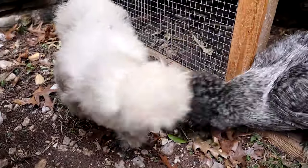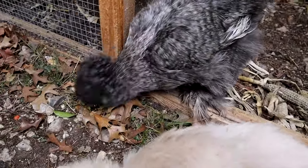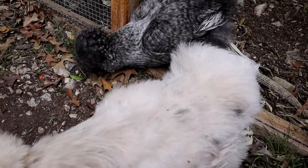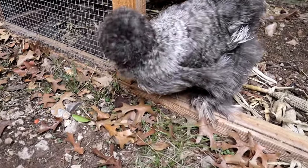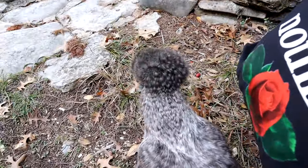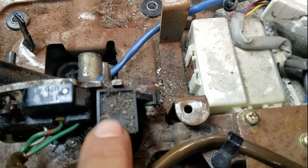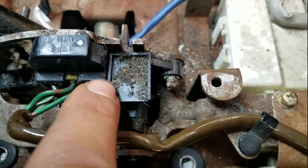Oh my god, she's a mess. Oh hi! Look how gross this is. By the way, that's what you're pushing down on in order to move the shifter. Eww. Bleh.